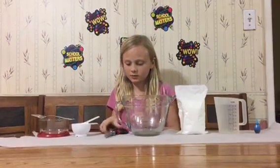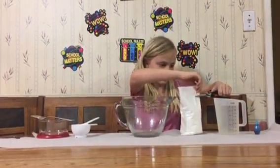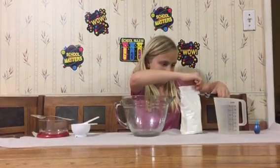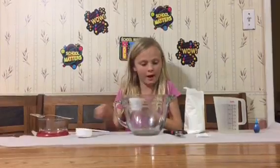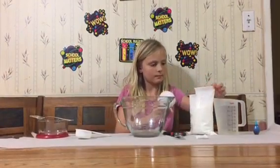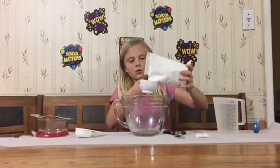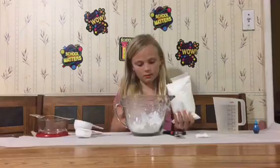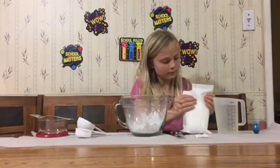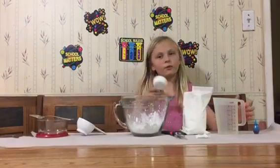So what we'll do is we'll cut this cornstarch open and we'll pour it into the half a cup and pour it in. And then we'll need a quarter cup of water.